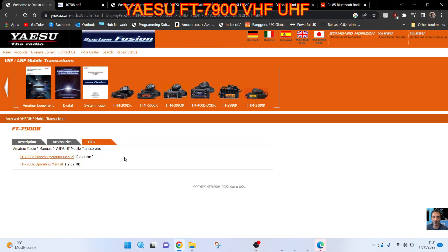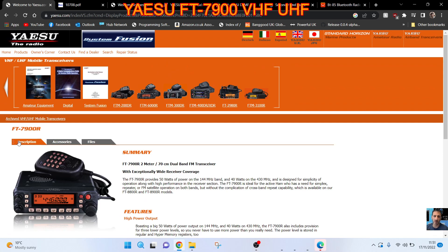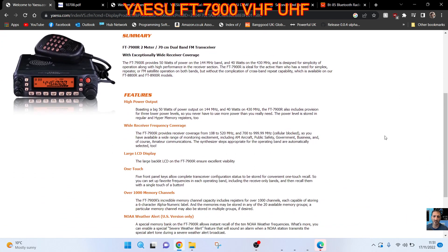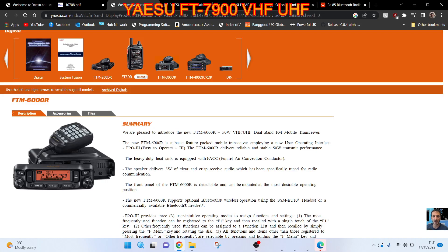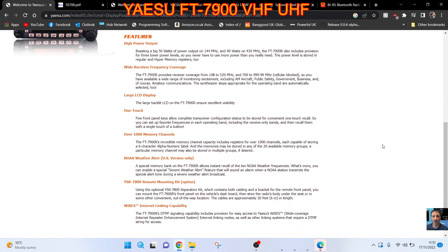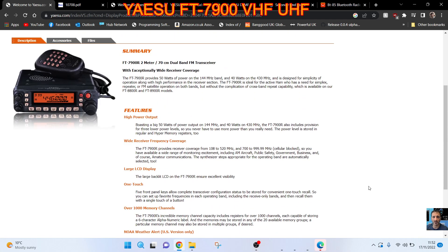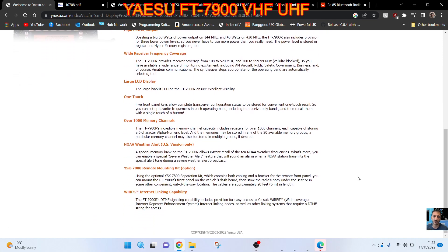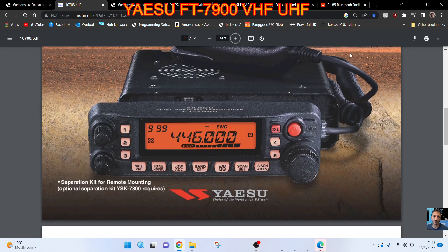I'll put a link in the description for all the files — not that there are many for this radio. You've got an operating manual, accessories listed, and a description, so quite a basic listing from Yaesu. Features include wide receiver coverage and a large LCD display. I do like how it looks — it's a lot nicer than the FT-60D, and how a radio looks is important to how you feel using it. It also mentions DTMF signal capabilities including provision for easy accessory to Yaesu WIRES. I can't find the ARTS thing yet — I'm sure it's in the manual and we'll do a separate video just looking at that.